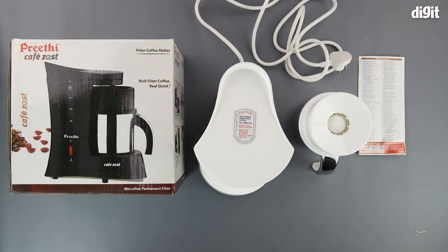So, this was the unboxing of the Preeti Cafe Zest filter coffee maker. Thank you for watching, and we'll see you in the next one.